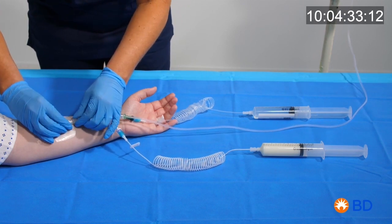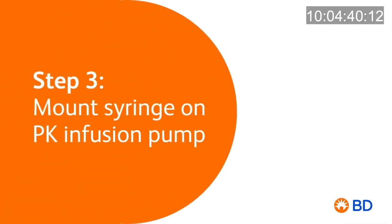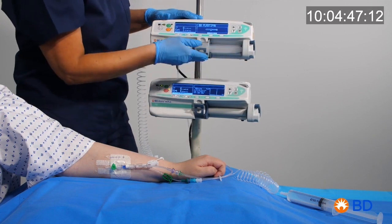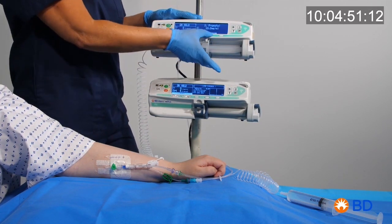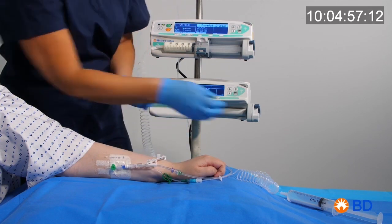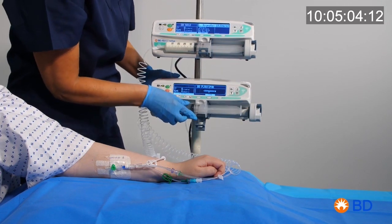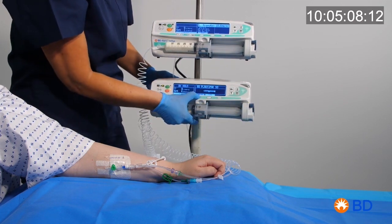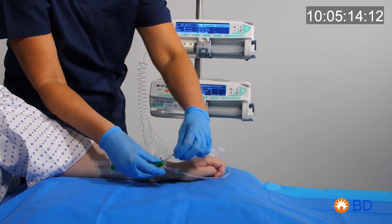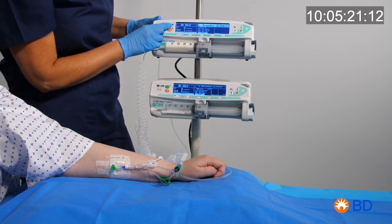Connect the TIVA set to the patient. Load the propofol 10% syringe on pump 1 and open the white pinch clamp. Load the remifentanil syringe on pump 2 and open the green pinch clamp. Open the roller clamp of the saline bag and start the infusion.